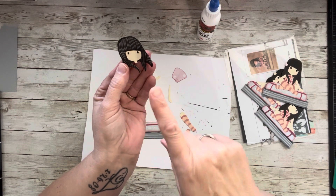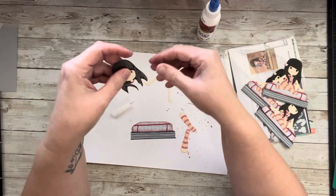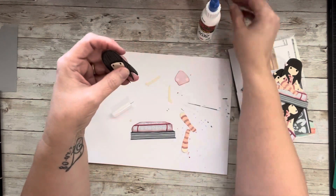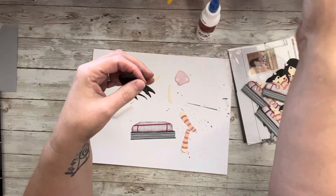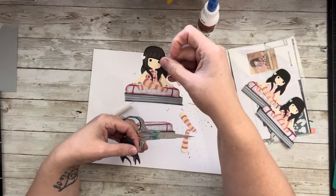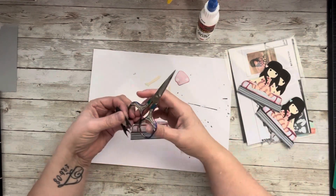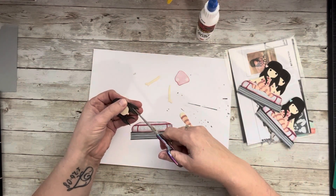I started putting this together and I wasn't thinking, to be honest. I did have to cut the hair so that her arms would go both in front of and behind her hair — it gives it more dimension that way. The die doesn't cut that way on its own, so I snipped it to let me stick the arm between the hair pieces.